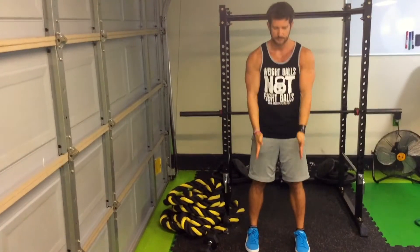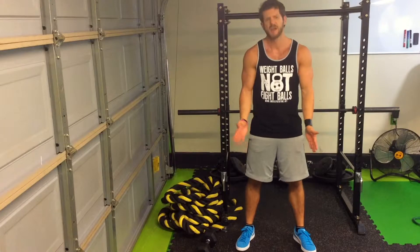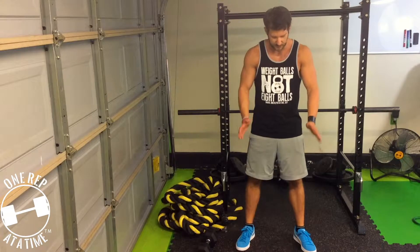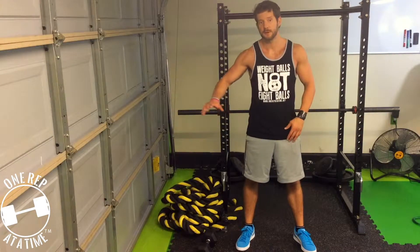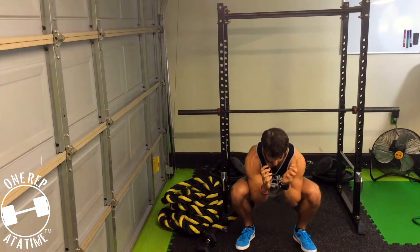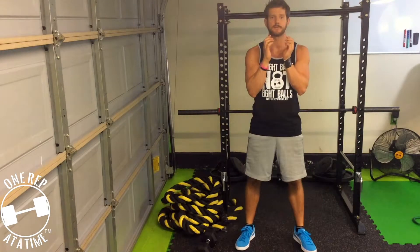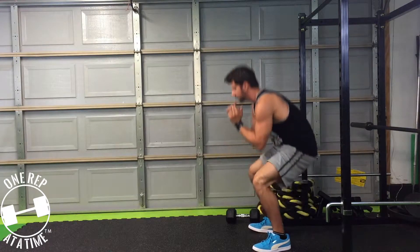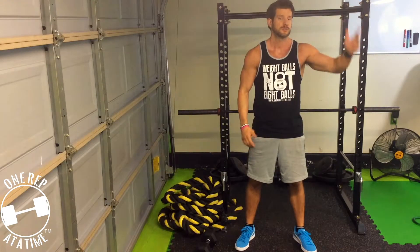Now if my feet are pointed directly towards you, for the goblet squat I want your toes to be angled about 25 to 30 degrees out. Don't get crazy nitpicky over it, but just have your toes angled outwards. So when we do the goblet squat, we're going to hold the dumbbell here. When we squat down, our knees travel outwards and our elbows tuck inside of our knees at the bottom, and then we come back up. We sit down to a squat, knees are out wide, elbows are tucked, and we come back out.